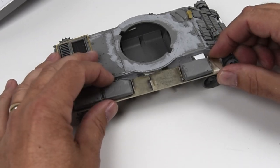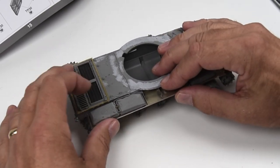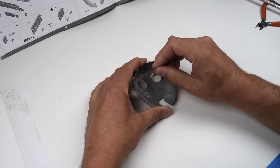Once that's done it's just a matter of some test fitting to make sure everything lines up properly, and of course it does. So we're ready to move on to the next steps.